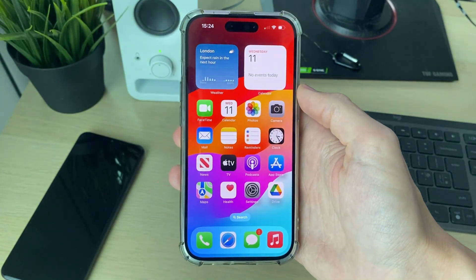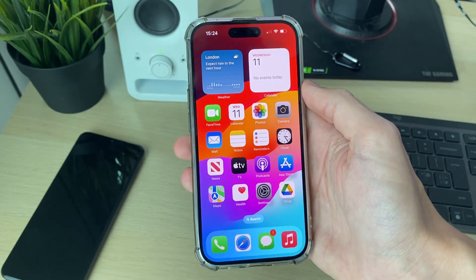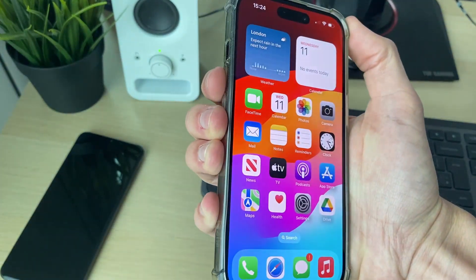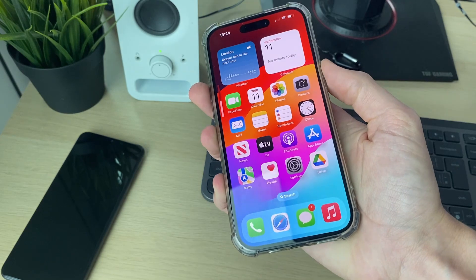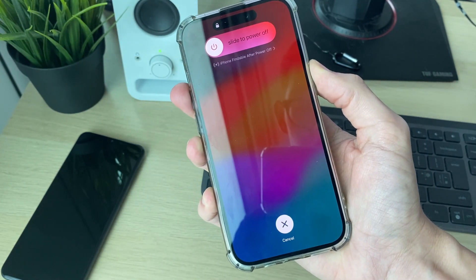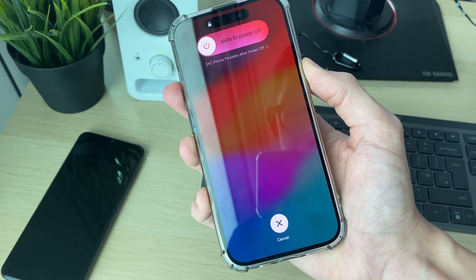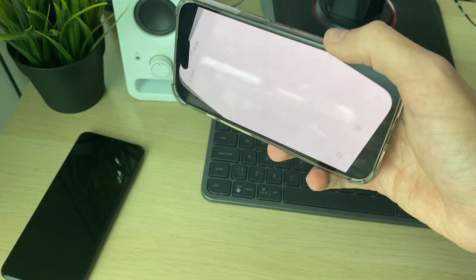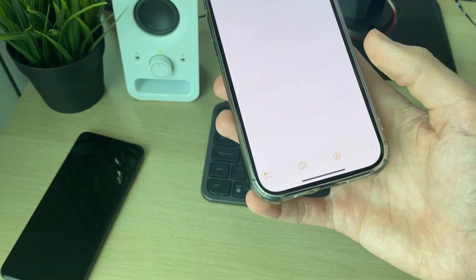If you still can't rotate, this is likely some type of software glitch. Try doing a forced restart: press the increase volume button, then the decrease volume button, then hold the power button. Keep holding until the screen goes black and you see the Apple icon, then let go. After it restarts, check if your problem is resolved.